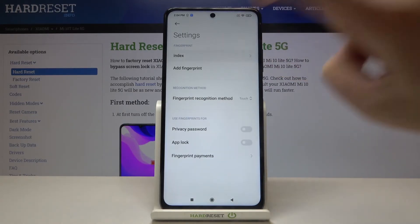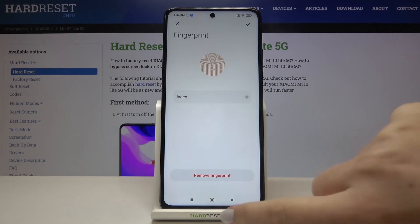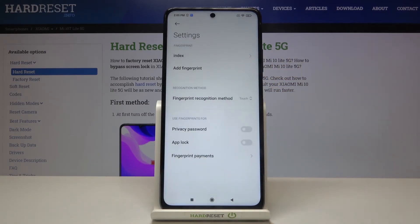This is the fingerprint we just added. We can tap here if you want to rename it again, or you can remove the fingerprint. What's more, you can add another one just by tapping on the 'Add Fingerprint' option.